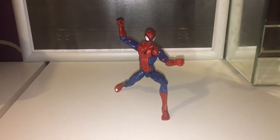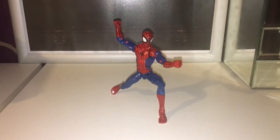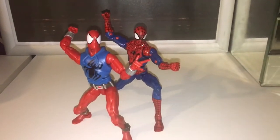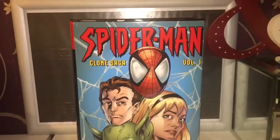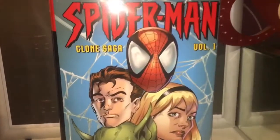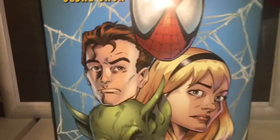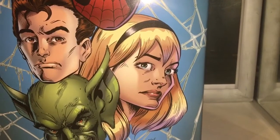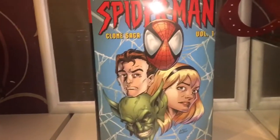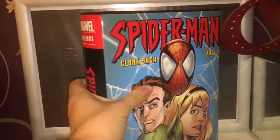Hello and welcome to another Smurpee video. What happens when you get a crazed professor obsessed with his student? That's right, you get clones. And just for the record, I'm not here to review these guys — I'm here to review this. Finally an omnibus that I have waited so long for: Spider-Man Clone Saga Volume 1. You've got Spider-Man, Peter Parker or Ben Reilly depending, and Gwen Stacy, who Professor Warren aka the Jackal was obsessed with. If I remember correctly, he ends up making clones of himself. So this omnibus is absolutely huge.